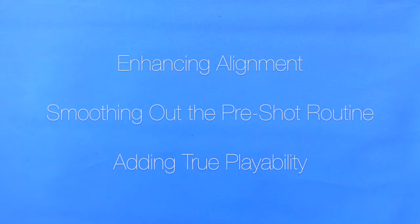By covering the magnet on the back of the ball marker with three bold lines, Golf Design is enhancing alignment, smoothing out the pre-shot routine, and adding true playability to its entire product line.